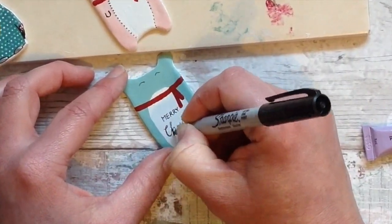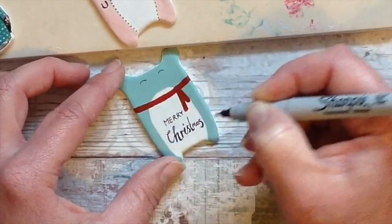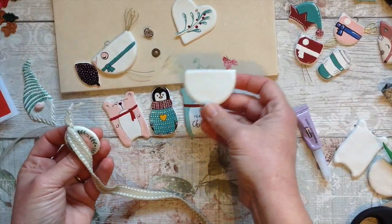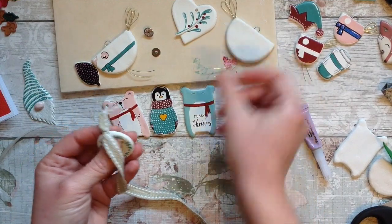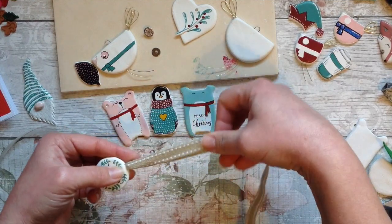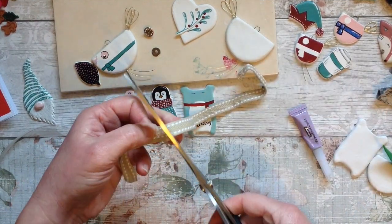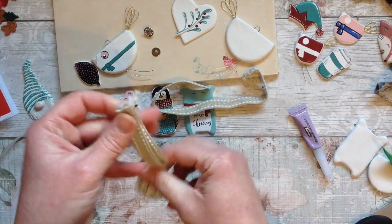You can varnish and glaze them once you've finished. I've got another little video on how you could do that with all the different options. And once we have done them, the ones that have a little section there to hang up on the tree, we can simply just put some ribbon through and then tie a knot and it's ready to hang on the tree.